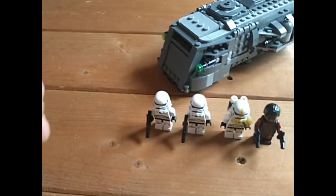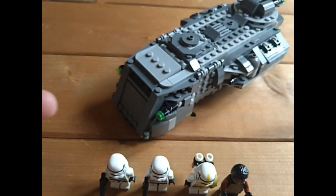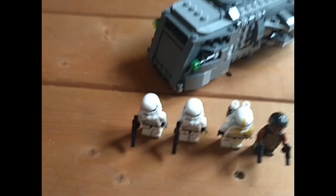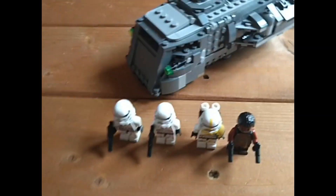The first thing I want to say is the minifigures are not accurate to the scene whatsoever. It should have that weird blue guy, it should have Mando, Cara Dune and Greef Karga. But the minifigures aren't accurate to the scene — but they're better.